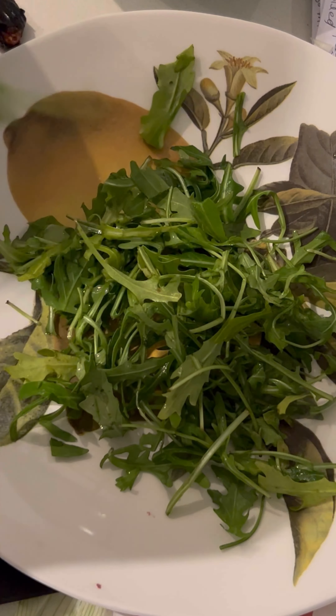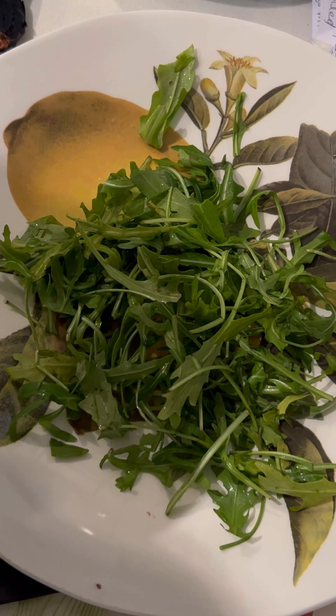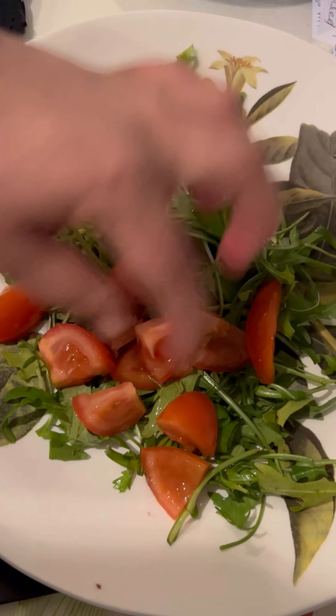I will drop it and add tomato — if you have cherry tomato or any other tomato.